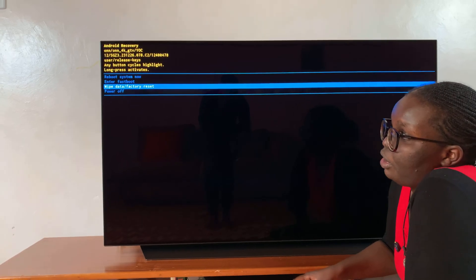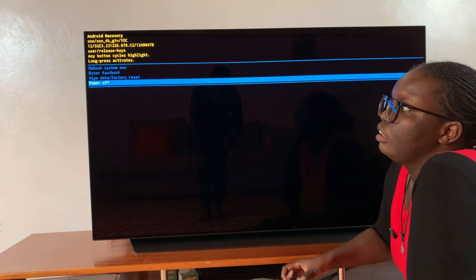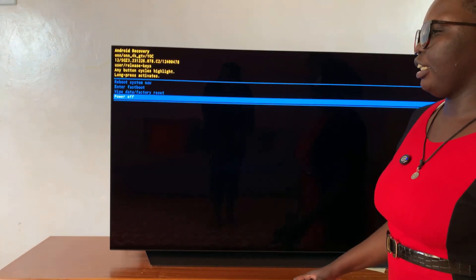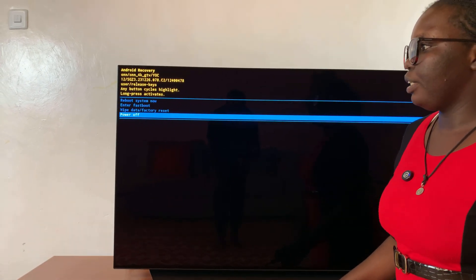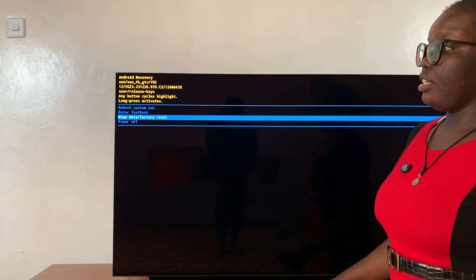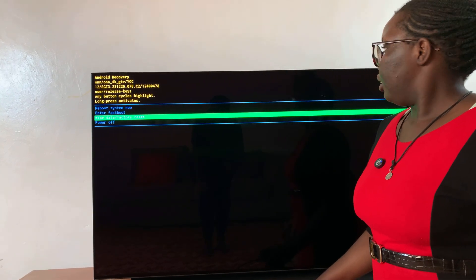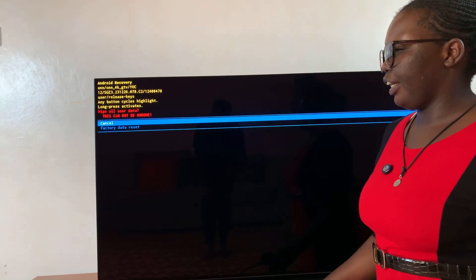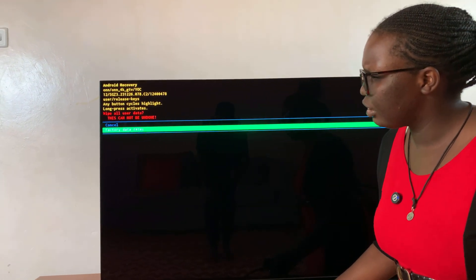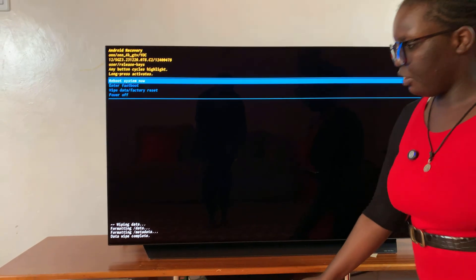To select it, press on the button once again. Press once to scroll down to 'Wipe Data and Factory Reset.' Once it's selected, long press on it to select it. Then scroll down again and long press again to select 'Factory Data Reset.' Once you've done that, you can see it has started erasing all the data.